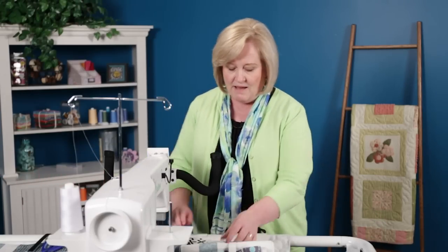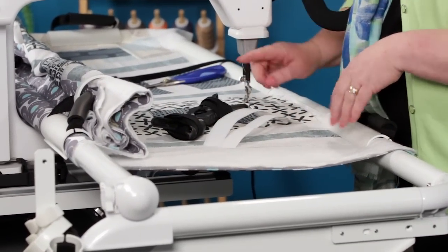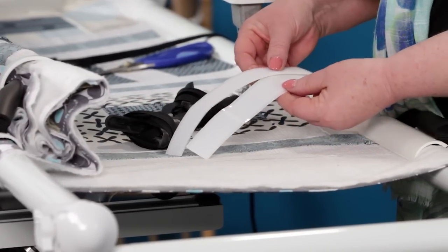So what we have is the HQ Velcro side clamps. It comes with two side clamps, and these are Velcro tape that goes on the side arm.